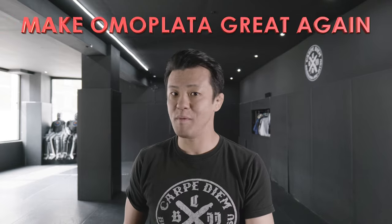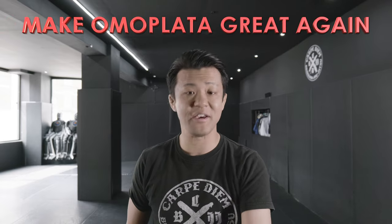Hey guys, it's Yoshi here. Welcome back to another video. Today's video, I'm going to show you how to make your omoplata tight and efficient.